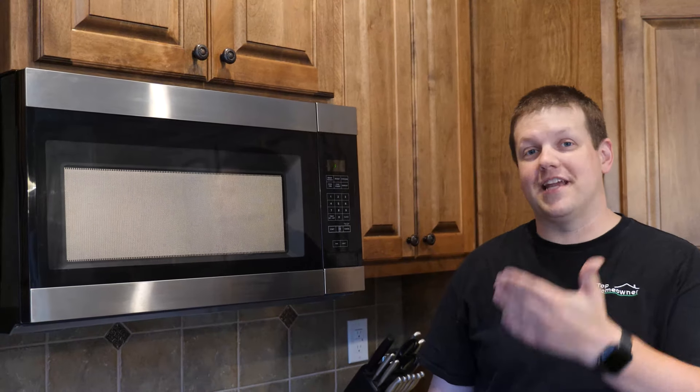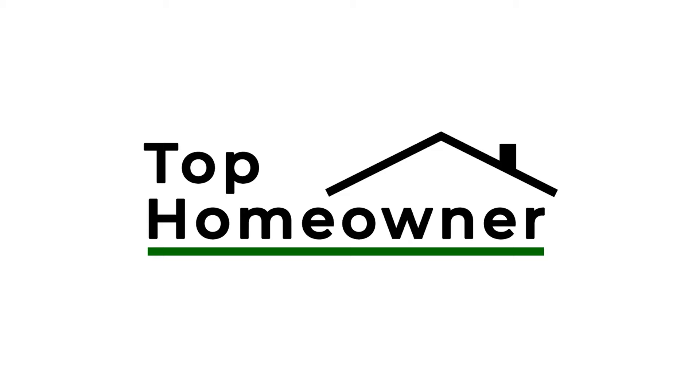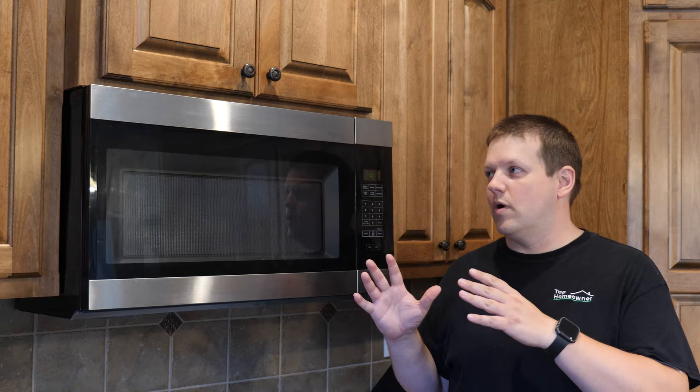This microwave has reached the end of its life, so in this video we're going to show you how to replace an over-the-oven microwave with a new model. We'll take you through the steps of what you need to do to prepare, how to get the old model uninstalled, how to install the new model, and how to make sure everything is working properly.